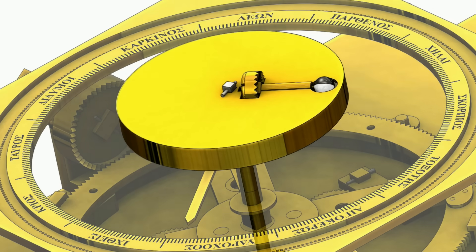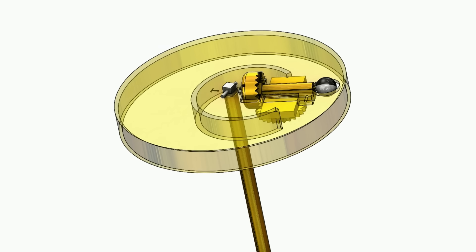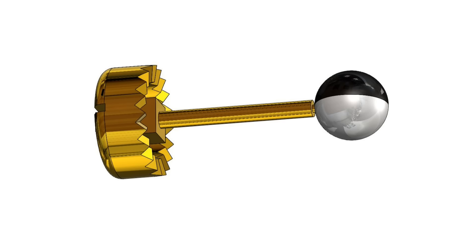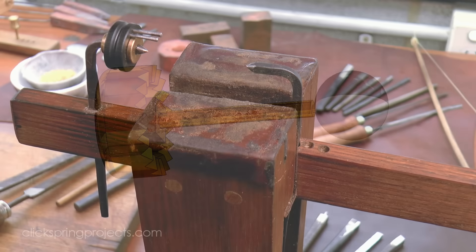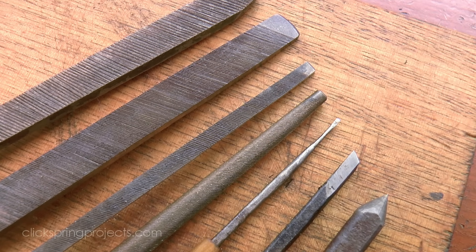It provides direct evidence of precise forging, filing, turning and drilling, as well as indications of various bonding techniques. It's as close to the scale of modern watchmaking as the mechanism gets, and when limited to the tool technology of the day, by far the most demanding section of what we currently possess to construct.